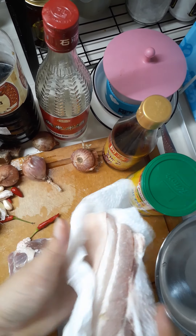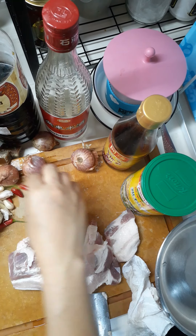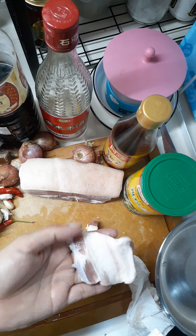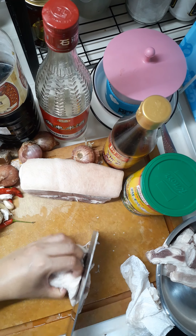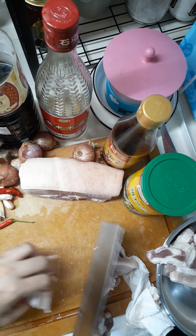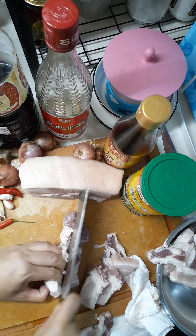First thing to do is to cut the meat — you need to wipe it with a kitchen tissue towel so it's dry. Cut the meat like this. It depends on what you want. You need to cut all pieces the same way; your knife needs to be sharp so it won't tear the pork. All slices should be the same cut.